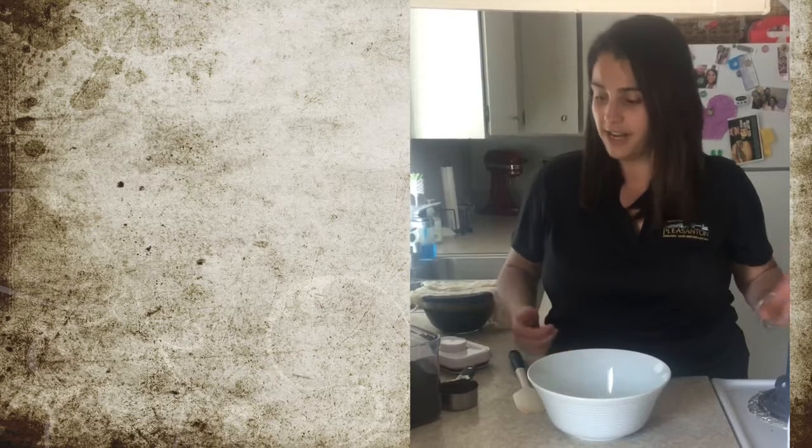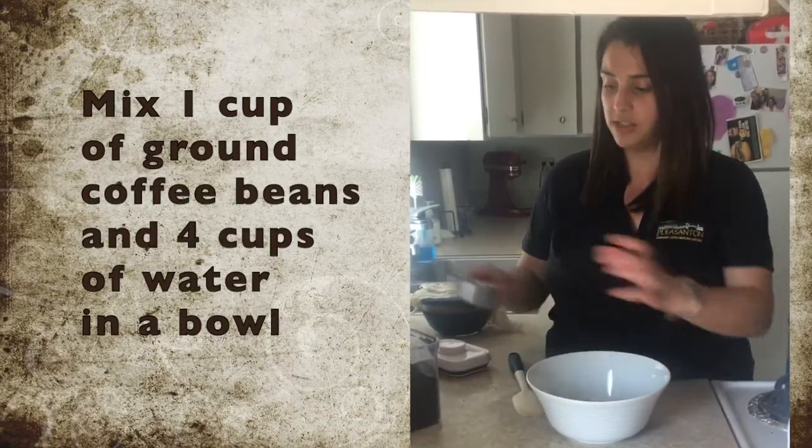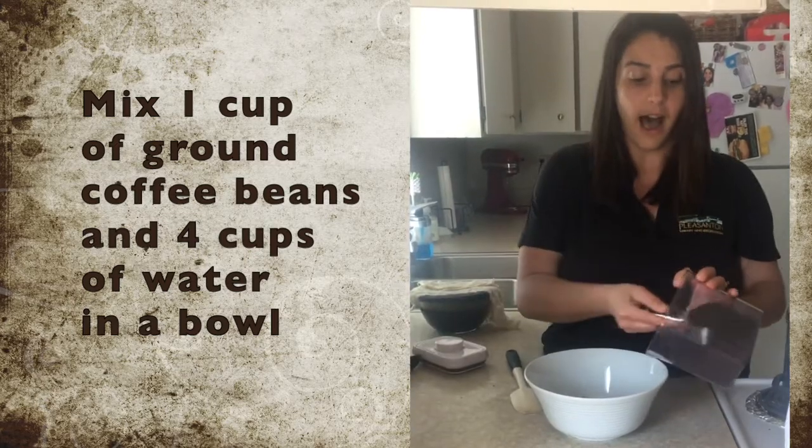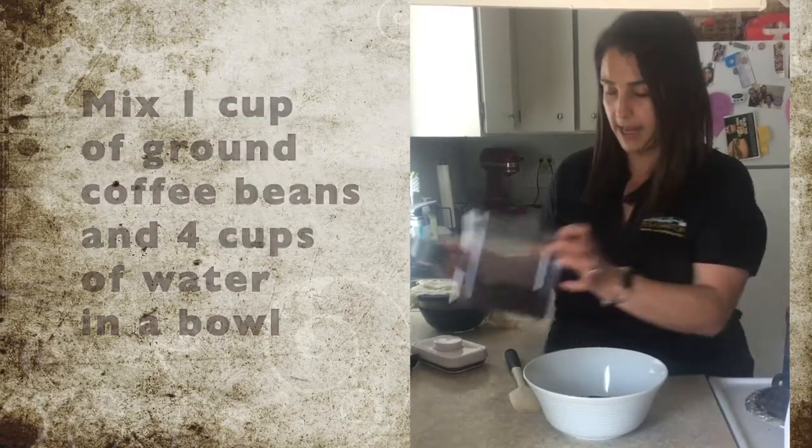To get started, we are going to add one cup of ground coffee beans to a bowl. I do a one cup of coffee to four cups of water blend.